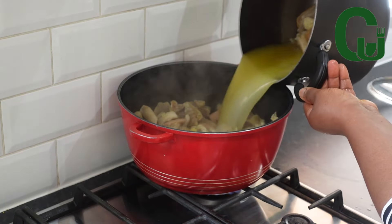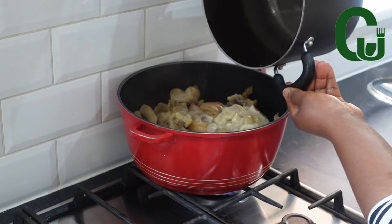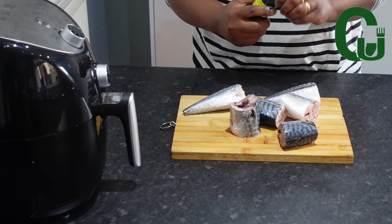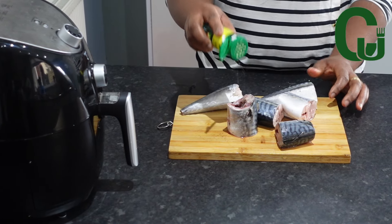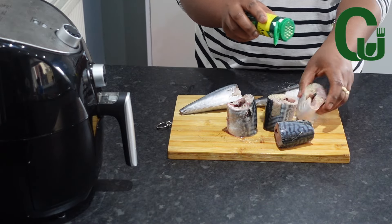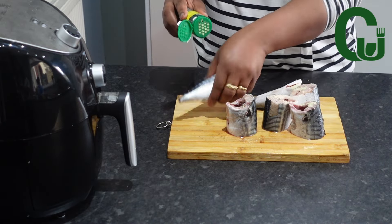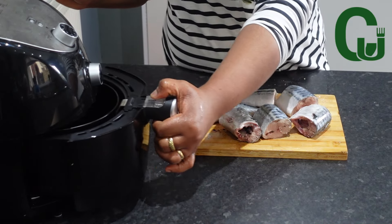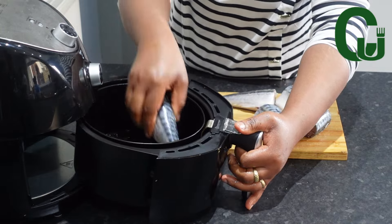After 10 minutes, I will add my pre-cooked cow foot as well as the stock, cover, and allow to cook nicely. Meanwhile, I will air fry my mackerel fish, which I have cleaned and patted dry with a paper towel. I'm going to season with all-purpose seasoning, rub it in, and transfer to my air fryer for 20 minutes.